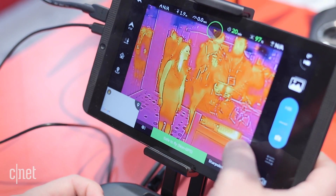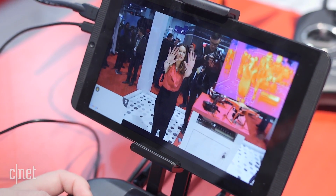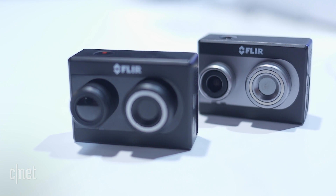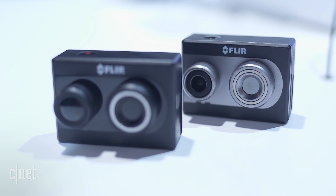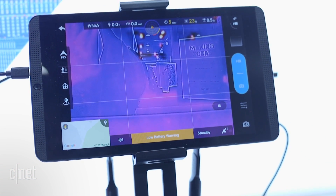The thermal camera can also be turned off if you just want to record in traditional 1080p. The standard Duo shows heat in the form of different colors, while the Duo R uses radiometric technology to detect the exact temperature of an object or person.